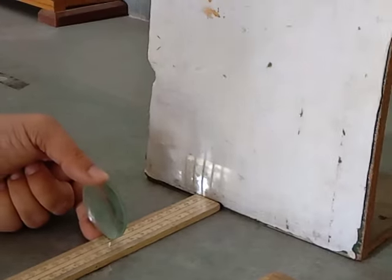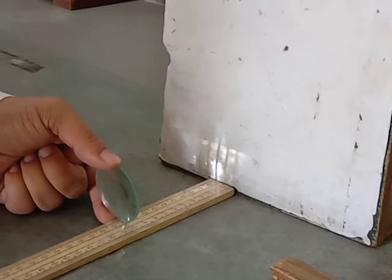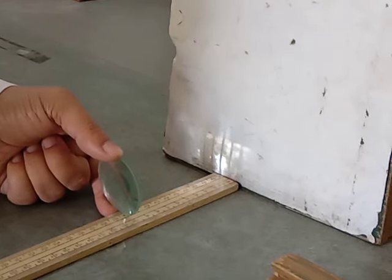When we move to the experiment, the readings that we will take should also come out to be maybe not exactly 10 but somewhere around 10 cm.